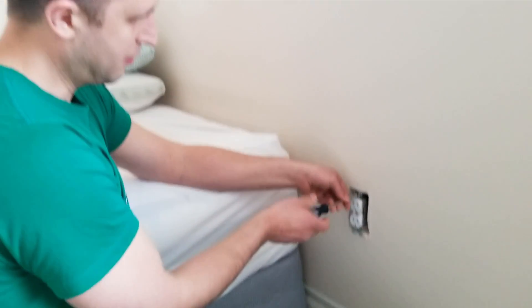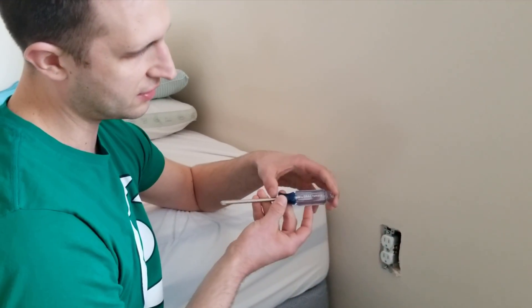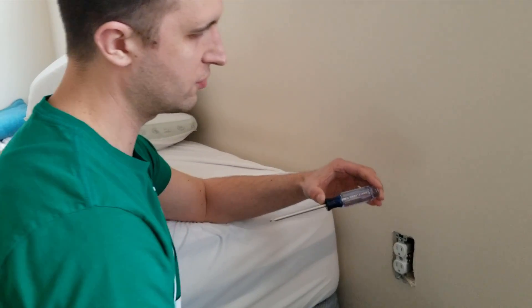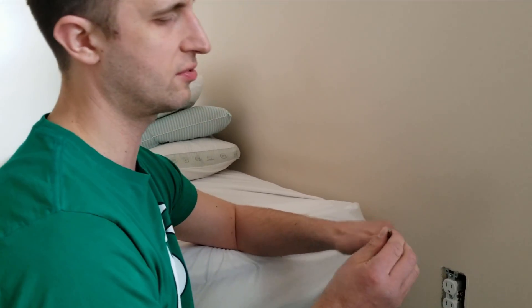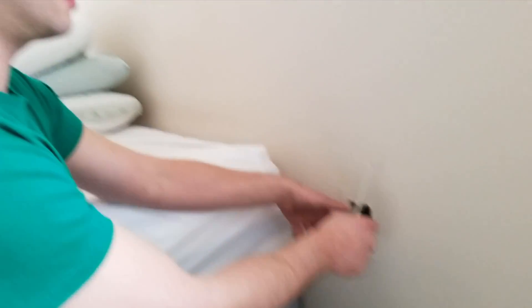I'll let you know that Craftsman are the type of screwdrivers I like to use, because if they wear out — especially your phillips head screw tips, which often wear out — it's a lifetime warranty replacement. You just have to take those screwdrivers back to Sears and they'll replace them for free.